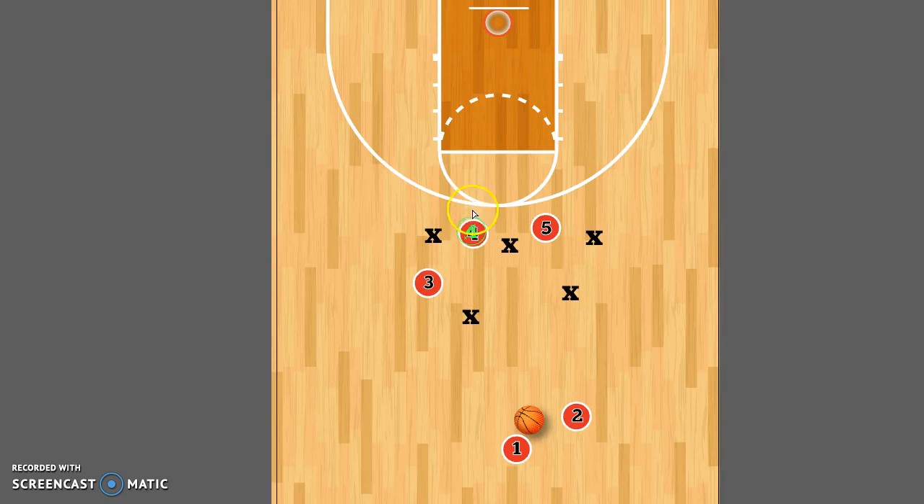Four and five are going to post up right down on the post, right on the line, but moving in and out of the box so they don't get called for three seconds. That's going to draw a defender down here and a defender down here. If they're running a 2-3 defense, you're probably going to get a guy right there too.